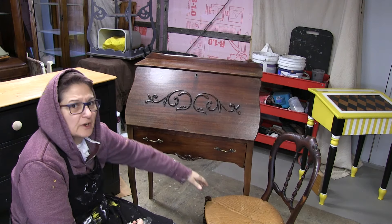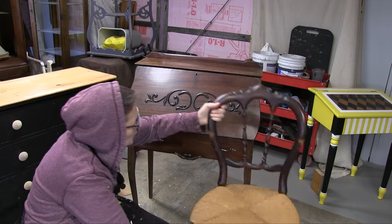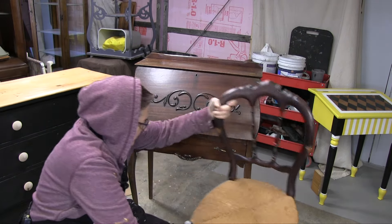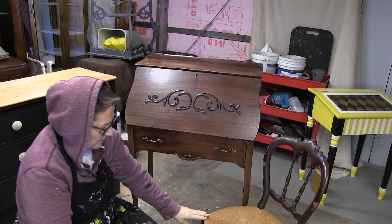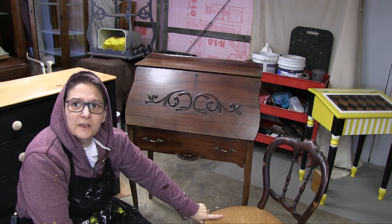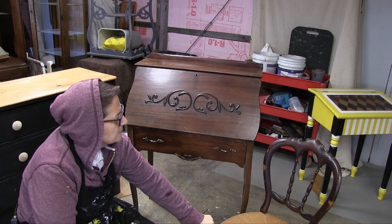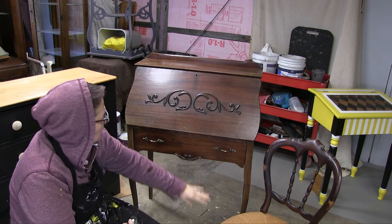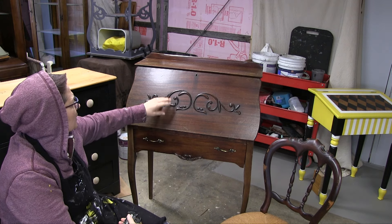She dropped off a chair as well. It needs a small amount of work — you can see there are a lot of rub marks here. I'm just going to clean the chair up, I'm not going to paint it. I think it's an old chair and it deserves to stay just the way it is.